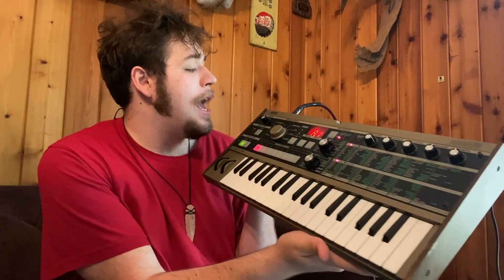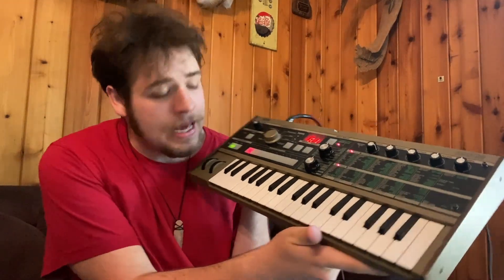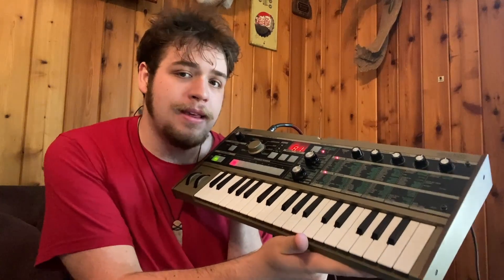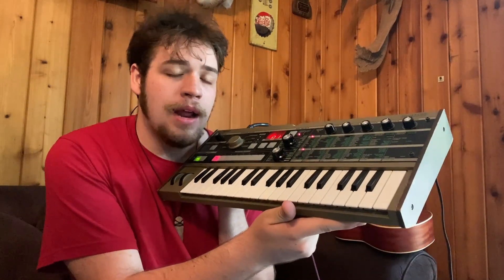Now, this particular keyboard is a mini Korg synthesizer, and it is very diverse and has a lot of sounds, but we're going to go to a very basic sound just so I can show you guys how writing with keys can work. One of the things that's really fun about keys that you wouldn't get out of a guitar necessarily is the amount of range that you can cover in one moment.